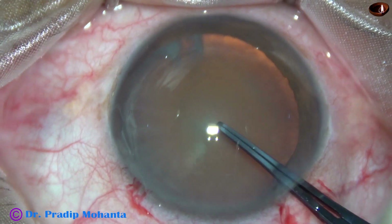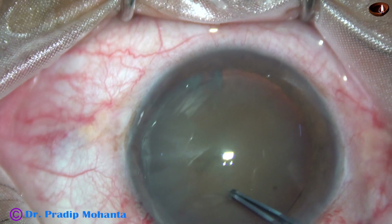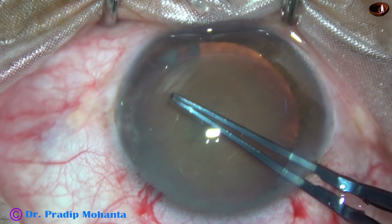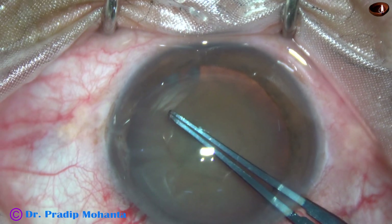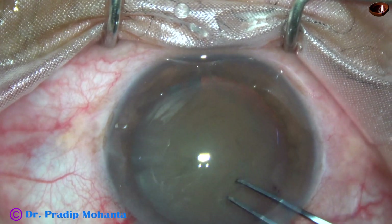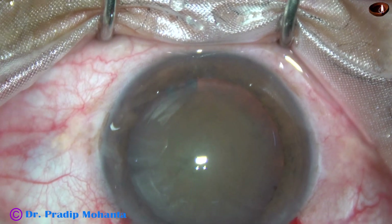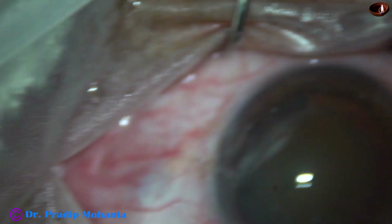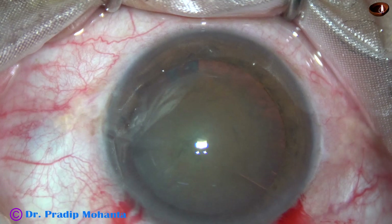And now capsulorhexis. The anterior capsule is scratched, a capsular tag is raised, and this tag is guided anticlockwise all around to get an adequate sized rhexis. In hard cataracts, we shouldn't do a rhexis less than 5.5 mm. Nucleus management becomes very tough if the rhexis is smaller than 5 mm.